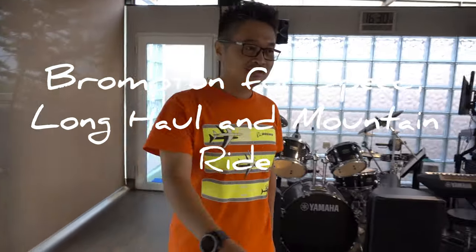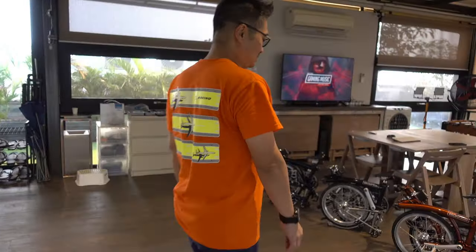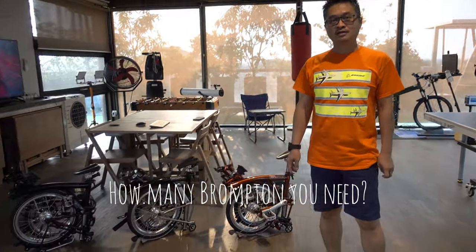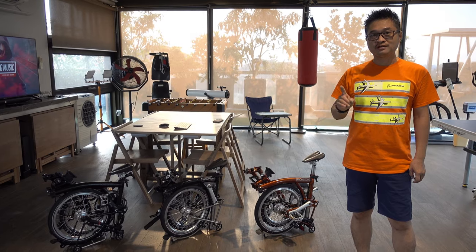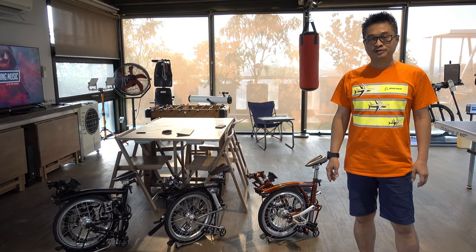I will explain a lot of questions people ask me about why I have so many Brompton bikes — not a lot, I mean more than one. I would like to explain which Brompton type really suits you and whether you need more than one or not.